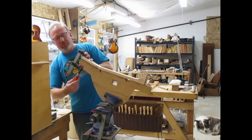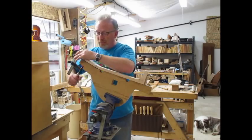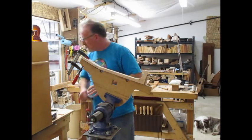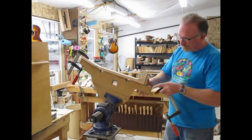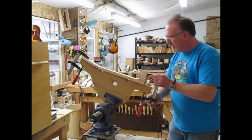I do several different necks — everything from custom to a modern profile neck, and a vintage profile neck which is bigger and a harder V profile.